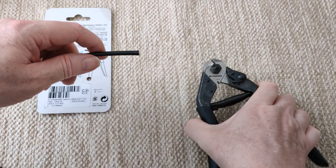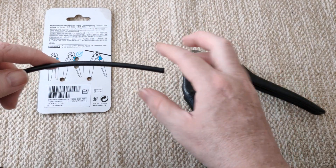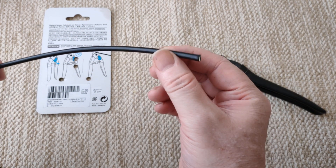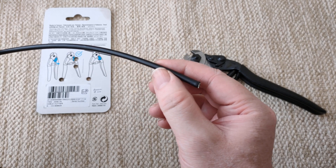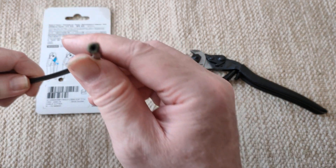Look at that! Sometimes in the past when I've used other cutters, I mean, I've had to give up and the thing can take days. It just took two seconds there. Nice clean cut.